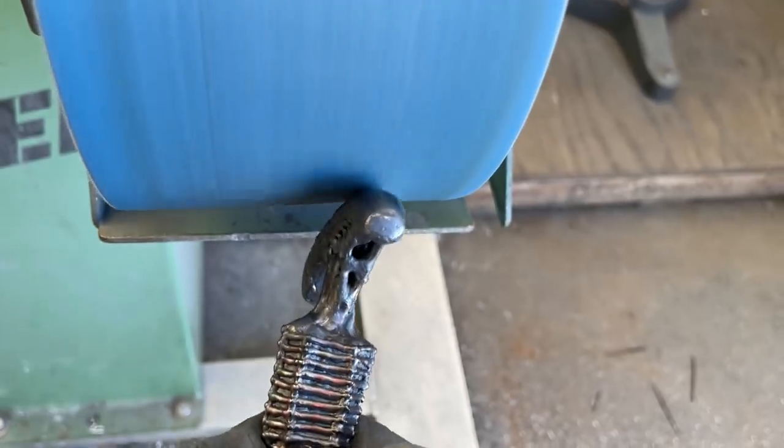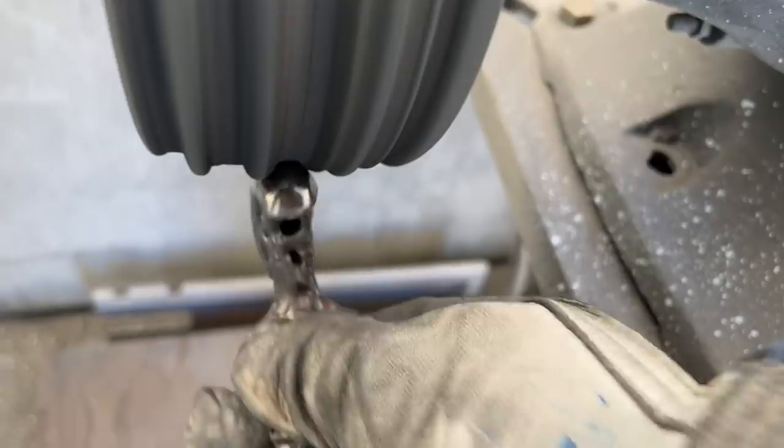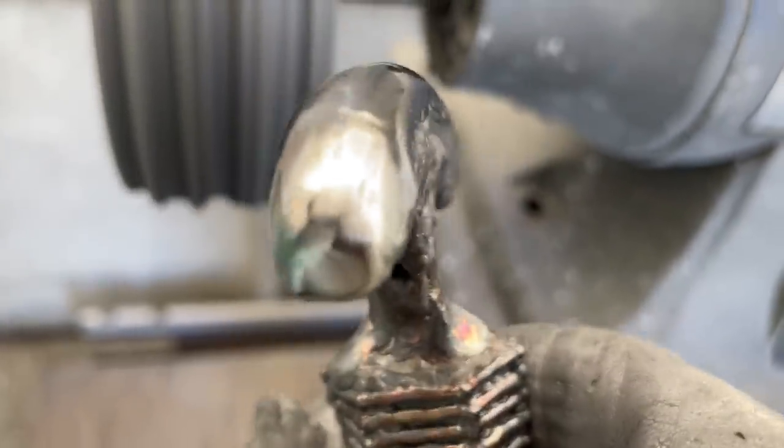I'm grinding the head down to the shape and profile I want on a belt sander. Then I'm going to hit it with a high-speed buffing wheel to remove all the grinding marks. Oh, it's looking pretty real now — he's already so fast.